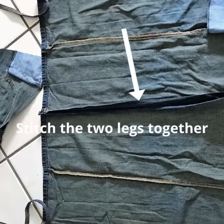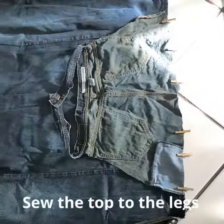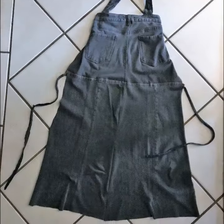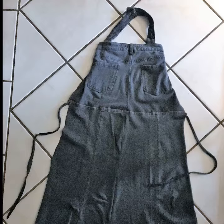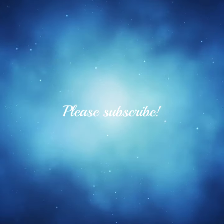Then you sew the two open legs together and then you sew that to the bib. Really super easy. You can finish everything with a hem if you want to, but I liked mine to be fringy and it worked out like this. Please subscribe, click that below and give me a thumbs up — thanks!